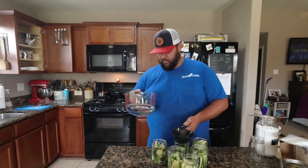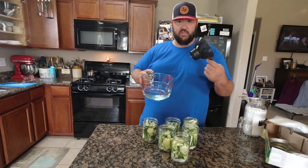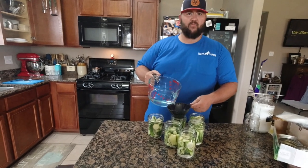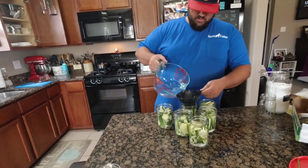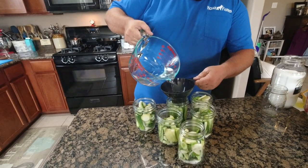So now we've got our brine going. We're gonna go ahead and add it to the jars - I can use one of these canning funnels. I just want to cover the cucumbers all the way.